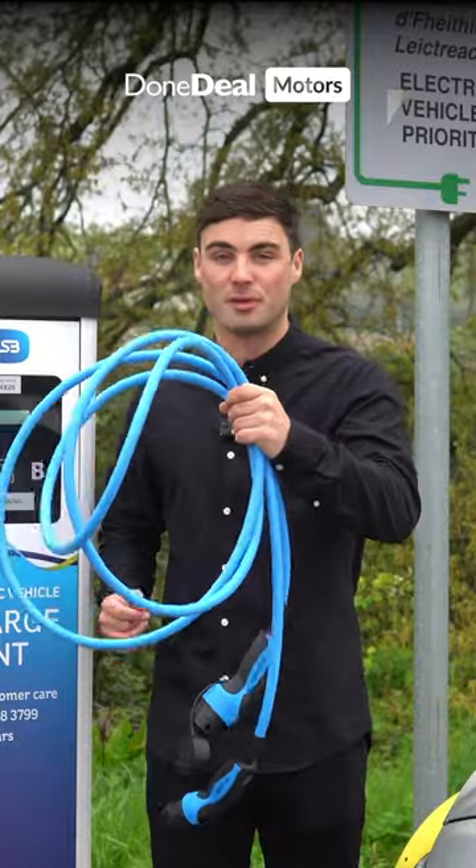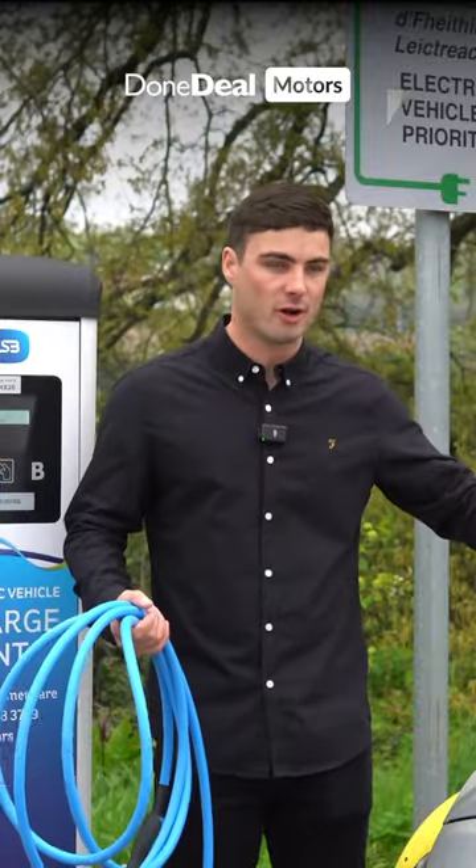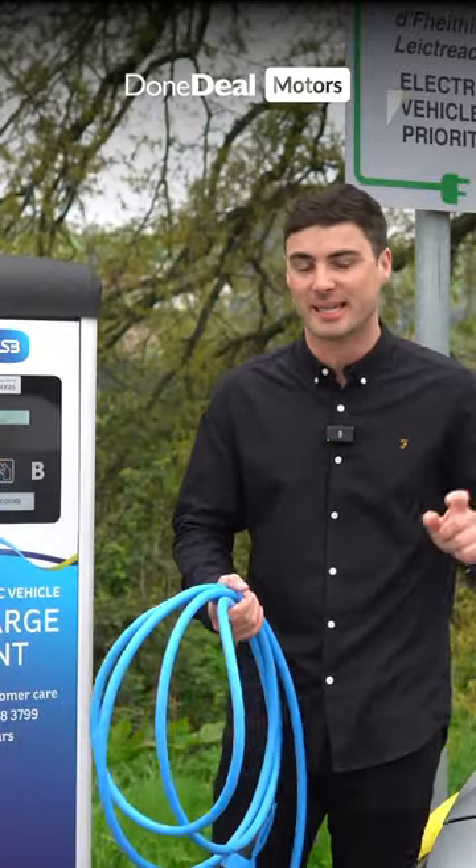For this you're going to need a Type 2 charger, which should come with your car, like it did with the IONIQ 6 here.